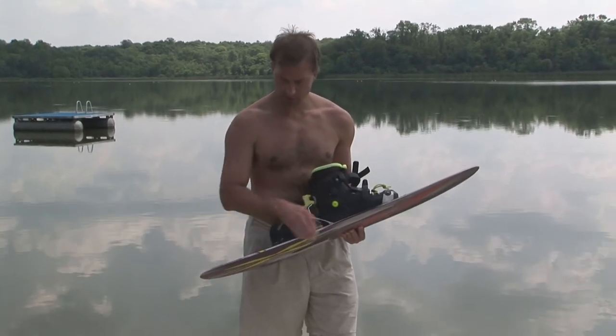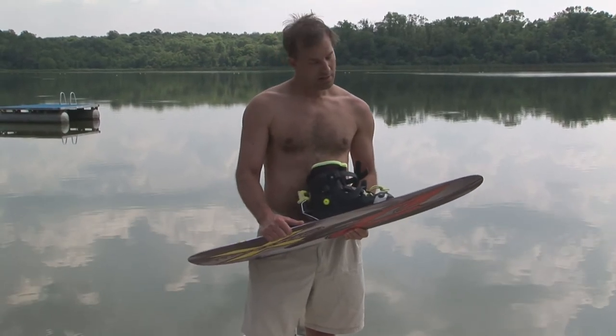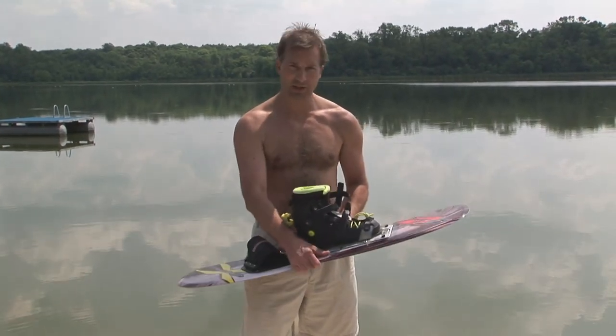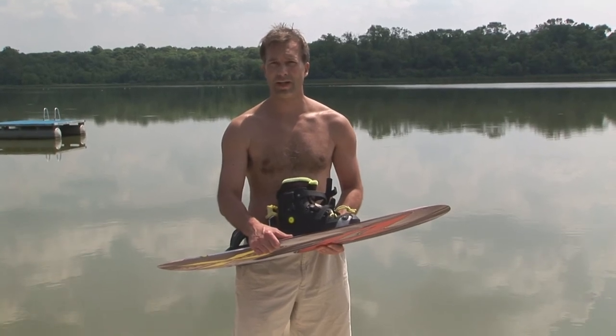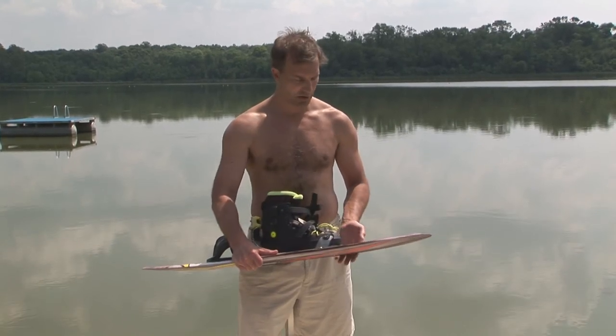On edges: this is a hard edge ski, meaning the fiberglass goes right to the edge of the ski. Hard edge skis will set a better edge, but in tricks a better edge is oftentimes not what you want — more edge at the wake can be your worst problem. A hard edge ski is usually better for flips where you're really trying to generate angle against the wake. Most people who do toe tricks use a rubber edge ski because they don't want much angle against the wake. A rubber edge ski won't set as hard an edge and will deflect a little bit, giving a softer entry into the wake.